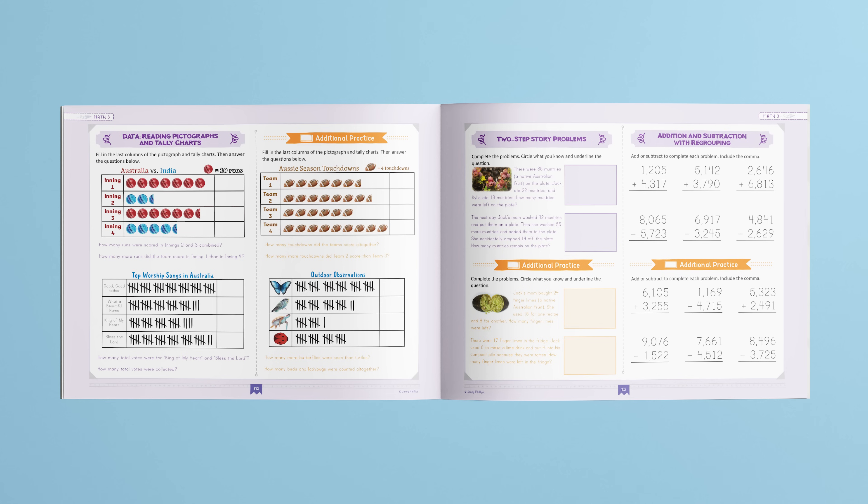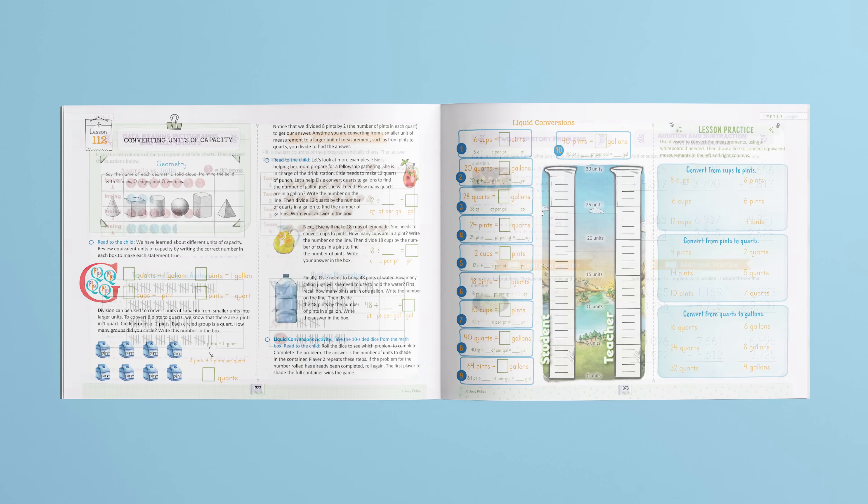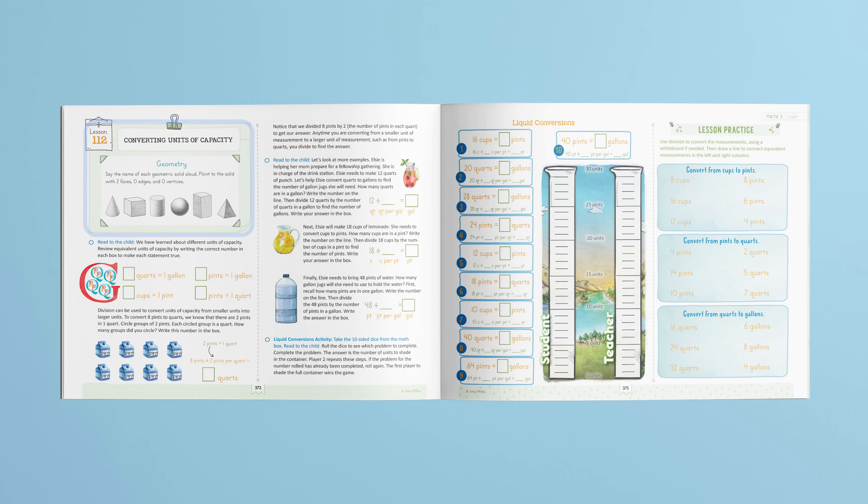Let's take a look at the layout of a lesson. Lessons take approximately 30 to 35 minutes, which includes about 12 to 15 minutes of parent teaching time. Here is lesson 112. Each lesson begins with a mini review box. These boxes include mental math strategies, skip counting, and more.